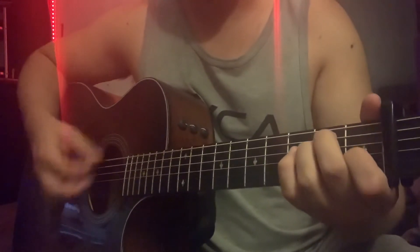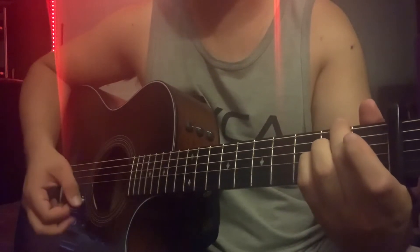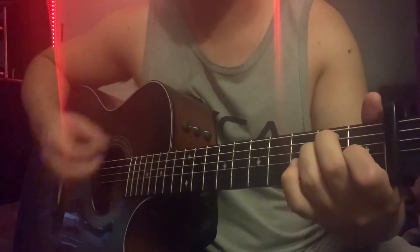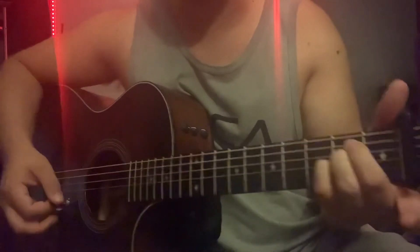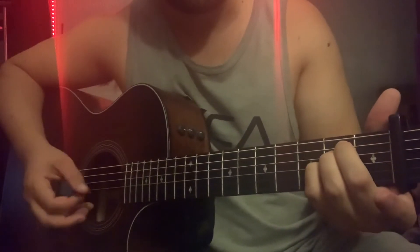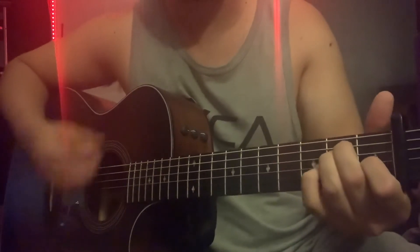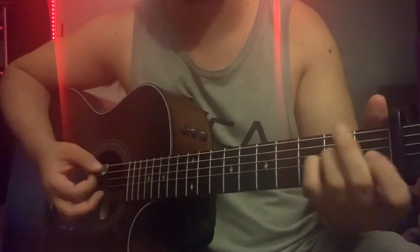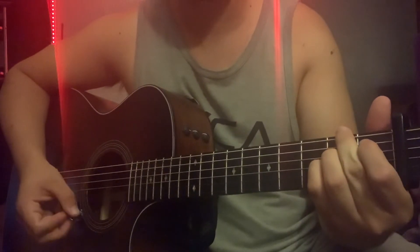For the intro, start out with the C major shape and do it twice, then E major. He does a down-up thing where he plays E and then goes to an E suspended by throwing his pinky on the fourth fret on the G string, then goes back to E. So the intro is: E to A, E, E suspended, E, A.